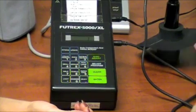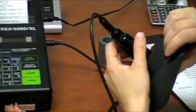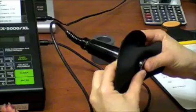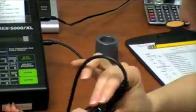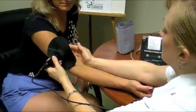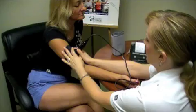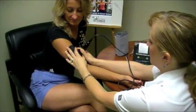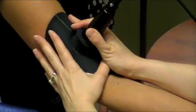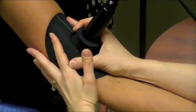Remove the wand from the holder, making sure that it sits 1/8th of an inch lower than the rubber flange. Place the wand on the dominant bicep midway between the elbow and the shoulder. Align the white line on the flange with the upper arm bone. Hold the wand and flange down tight so that no light can escape, and press Enter on the Futrex.